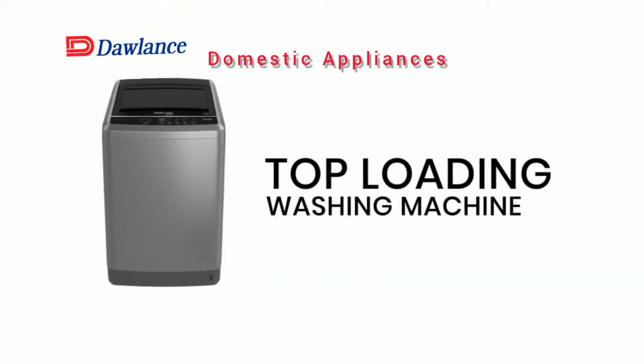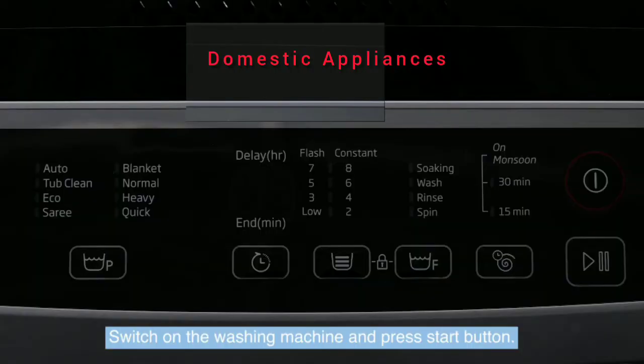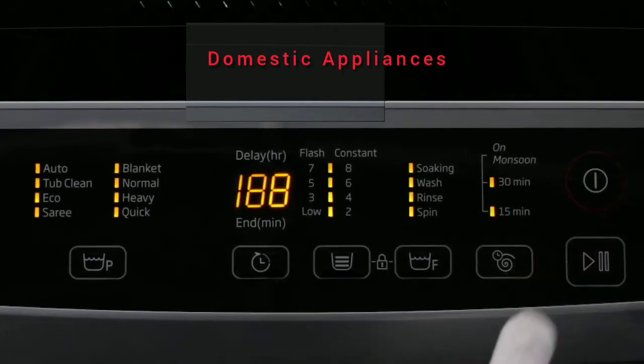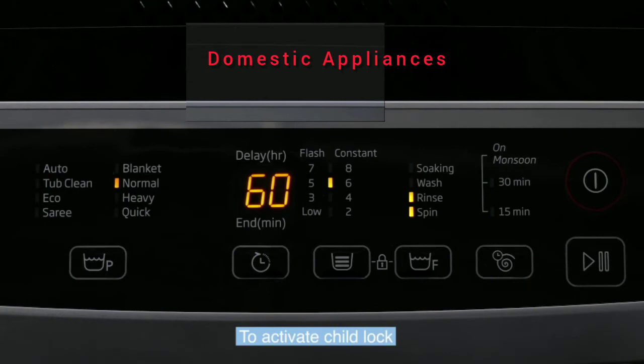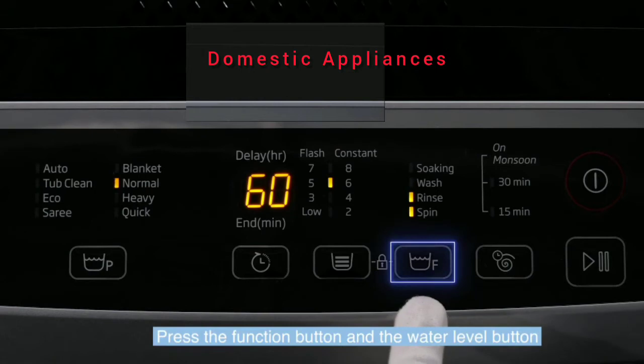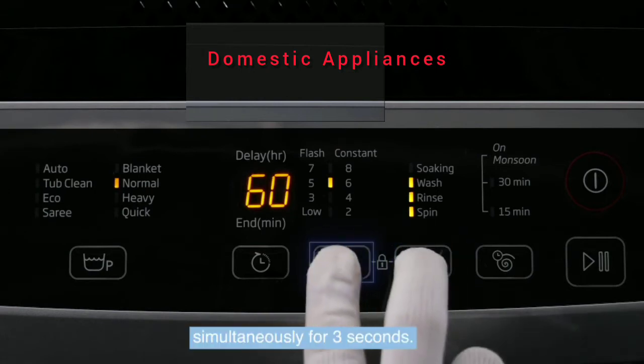Top Loading Washing Machine Child Lock Setting. Purpose: to prevent accidental operation by children. Switch on the washing machine and press the start button. To activate child lock, look for the lock symbol on the control panel. Press the function button and the water level button simultaneously for